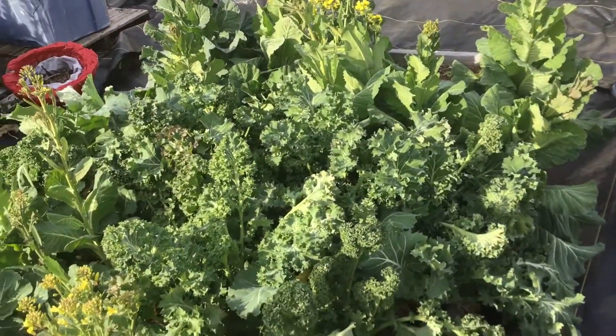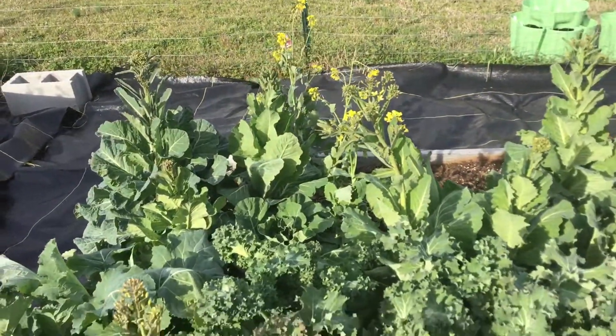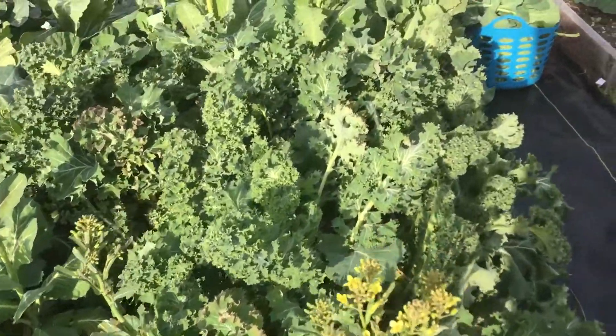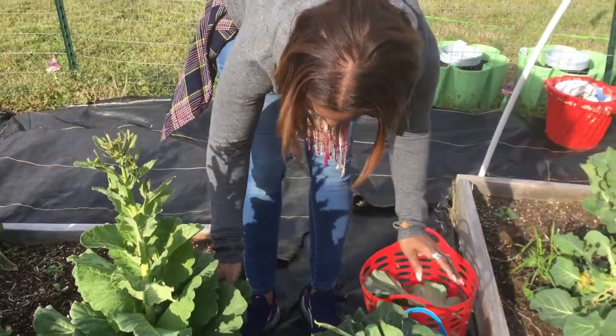Look at this raised bed over here, just full of kale. Some of them are going to seed, as you guys can see, but just loaded with kale and collards. It's so nice and fresh — she's over here having a blast.